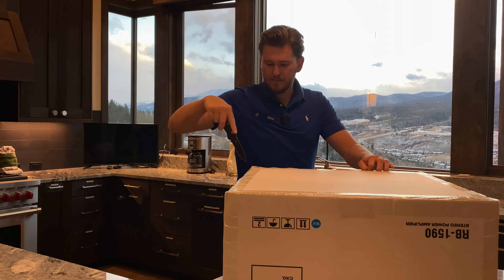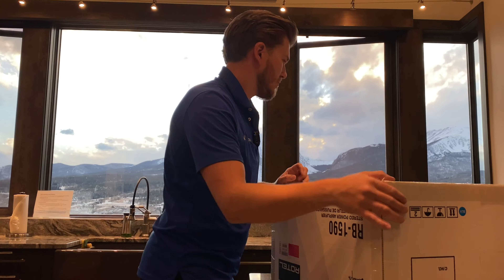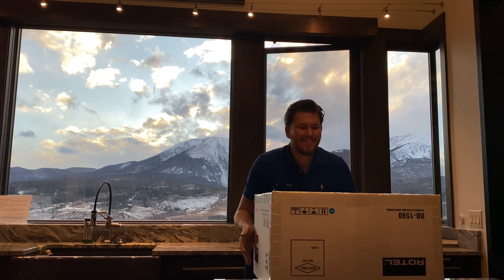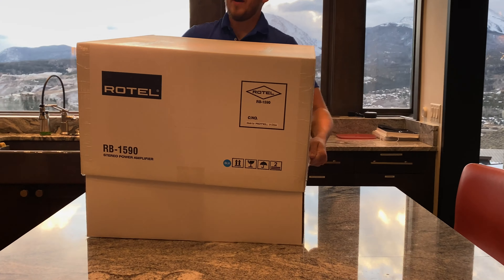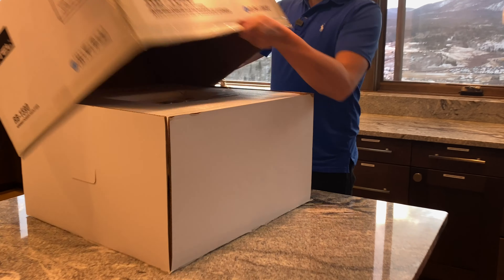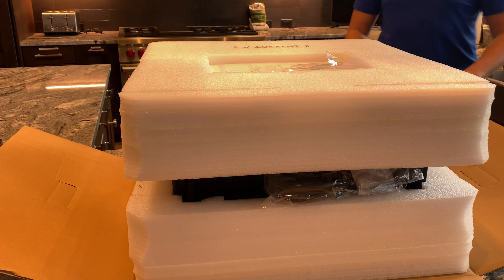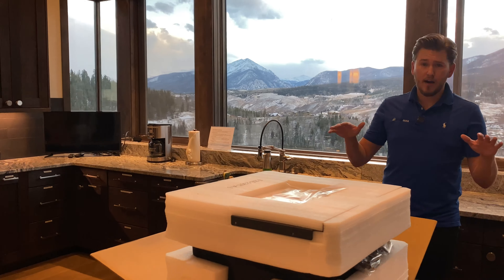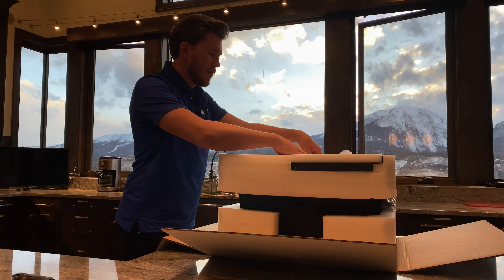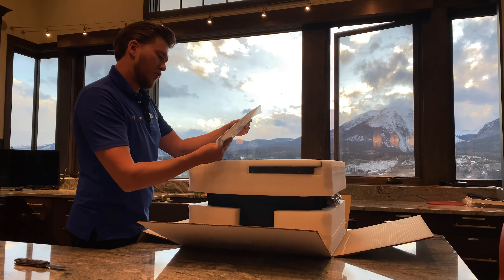I read some of the quick facts. This thing is two channels at 350 watts a channel. Right here on top, looks like we have the owner's manual on a disc and then they have a quick start guide as well as some extra screws. That's for rack mounting, I believe. And they have the rack-mounted kits — the rack ears — jammed in there. Looks like there's two of them.